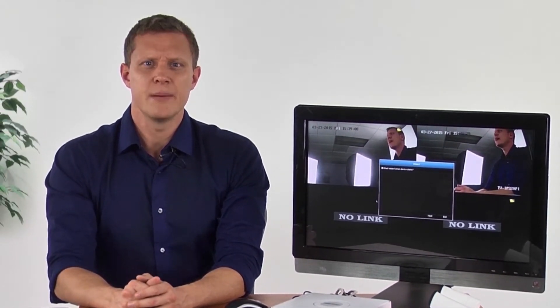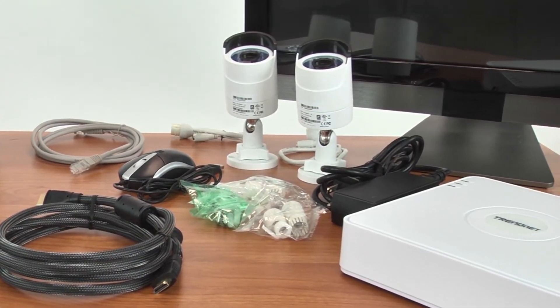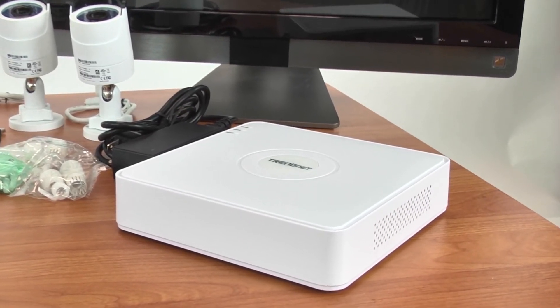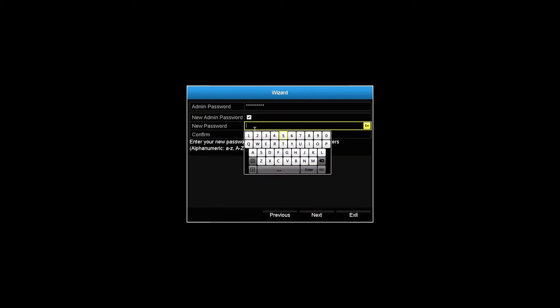Let's go ahead and plug everything in first, then power up the NVR. For the initial setup, we recommend keeping the cameras next to the NVR. Once the setup is complete, they can be installed in their final locations. A setup wizard will appear and prompt you to change the username and password and set the time and date.